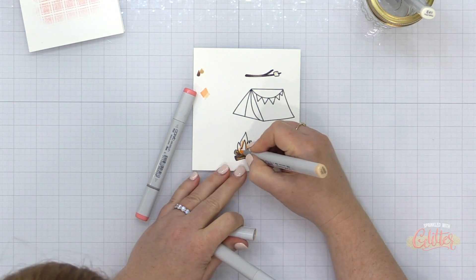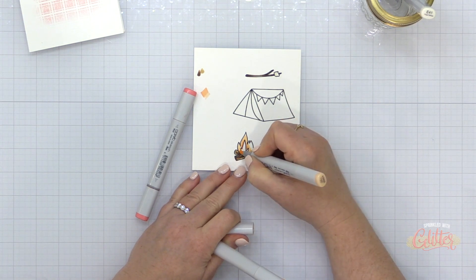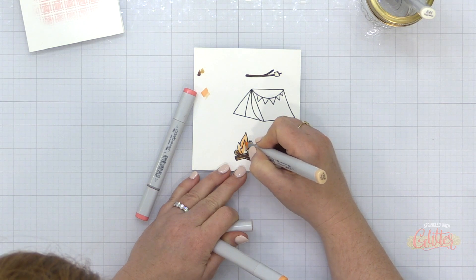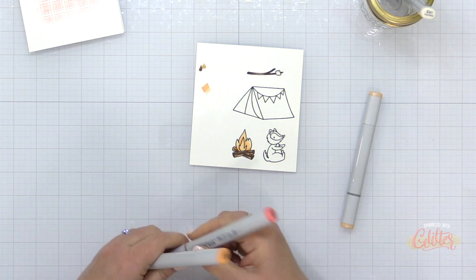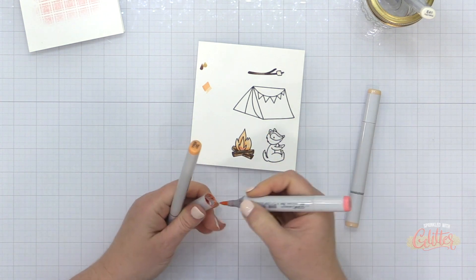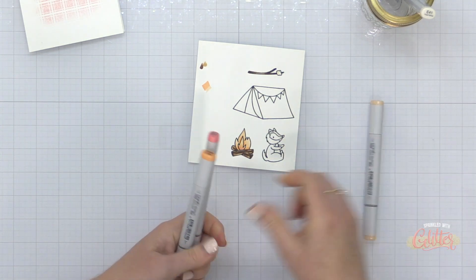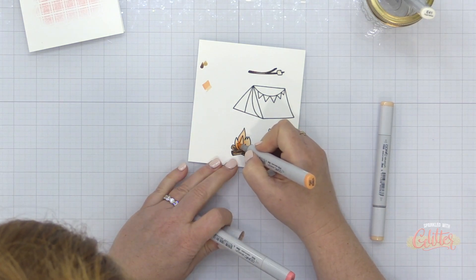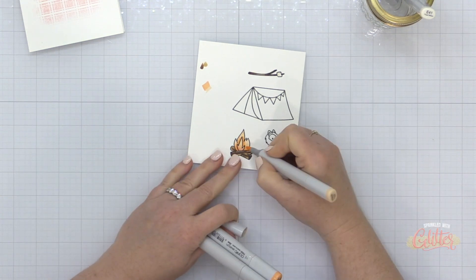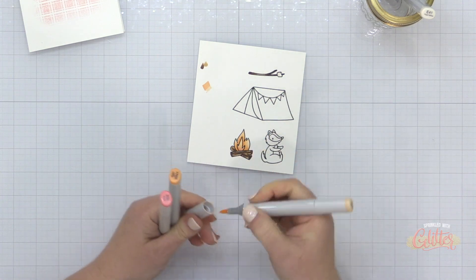This card was really a glamping-inspired card, because if you know me at all, camping ain't my jam, but I could glamp. So now I'm going to start adding some color to my images using Copic markers, and I allowed the colors in my background to inspire the colors I picked. I'm using some browns because those are always neutral, and you're going to find those in the sequin pack. For my fire, I'm actually using some peachy oranges and some pinks instead of your traditional burnt orange or intense red. I will have the colors that I used listed over at my blog, linked below.